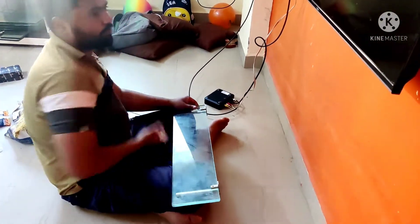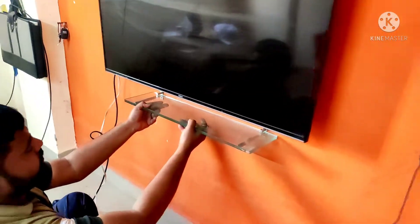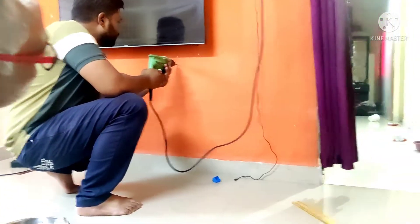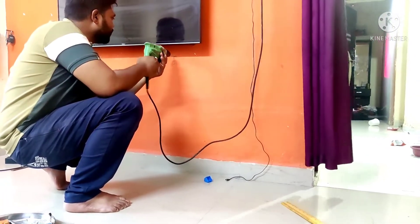We will keep our living room a little dry because our sofa has been moved out. We will keep it away from water for a while. And the first drill machine is now coming in.